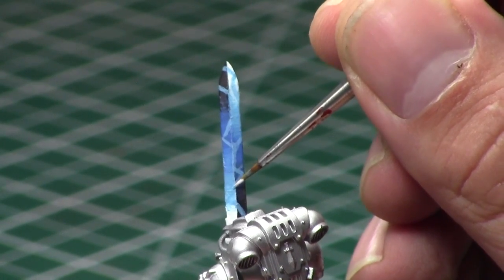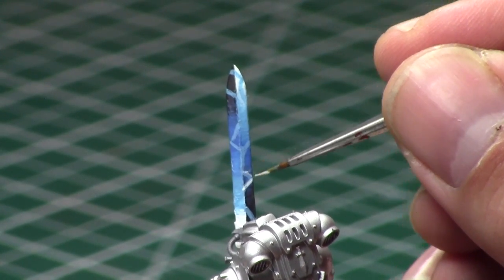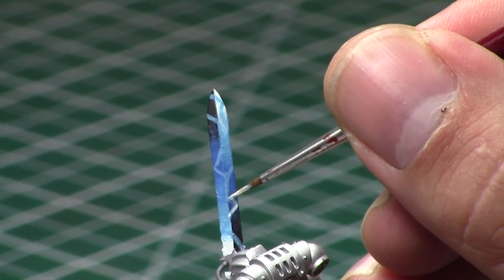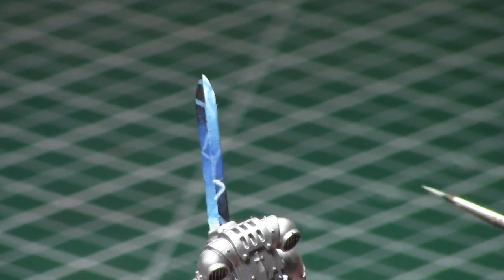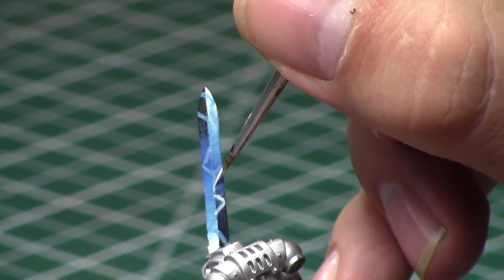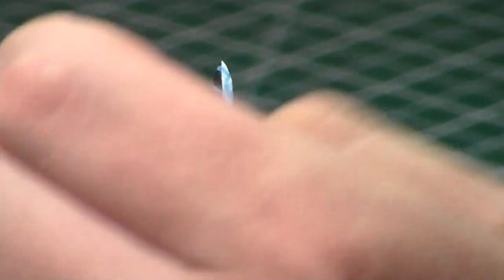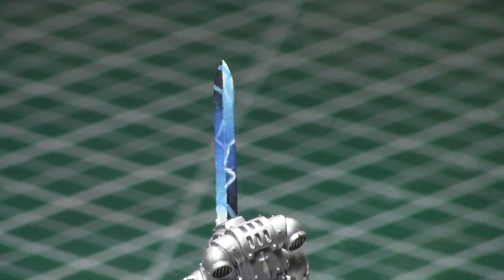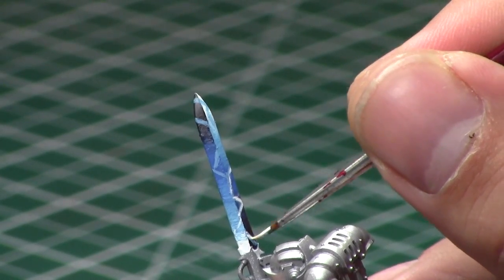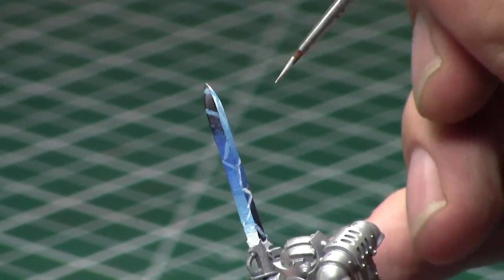Now that we've got our framework done, as you can see, we're going to take our White Scars and once again thin it down as well. What we're going to do is go through — this part takes a very precise stroke. You need to go through the lines and go in the center of the line with the White Scars. We did thin this down, so it will dry much more blended than it appears now, but it will go down the very center of that line for each part of the lightning. Then we're just going to retrace the lightning pattern — this is just the center part of the lightning stroke. You can stop there after you're done with this step.